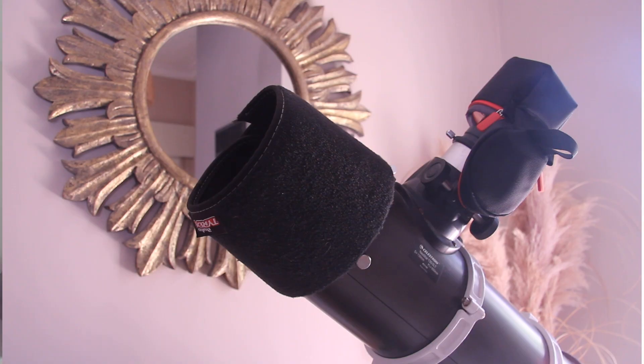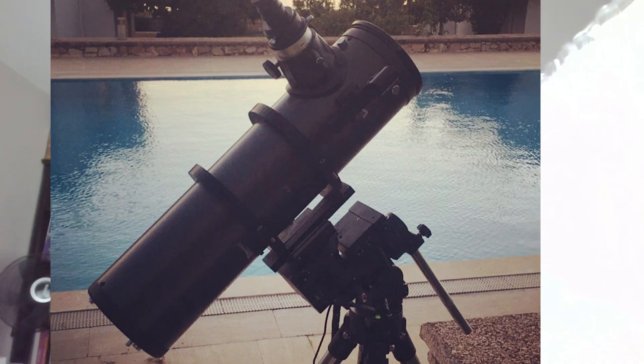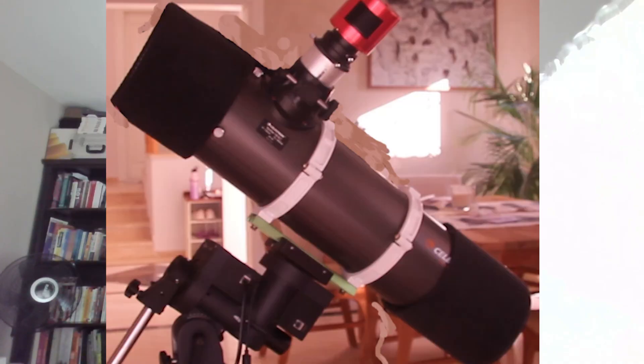Next, let's talk about blocking stray light from street lamps, garden lights, or even the moon. This light pollution can wash out your images and reduce contrast. I made a simple light shield and baffle using car carpet — a cheap, effective material that blocks unwanted light and also helps protect against dew. Here's what my telescope looks like without the shield and baffle, and here's what it looks like with it.